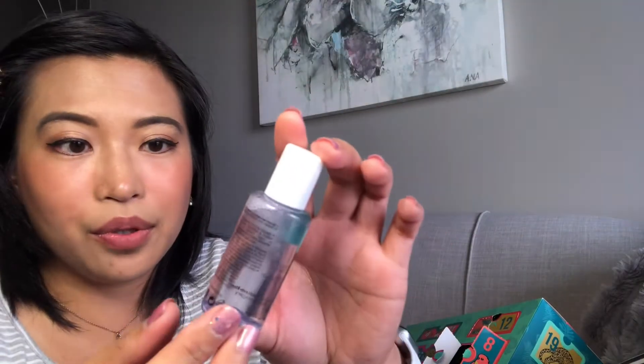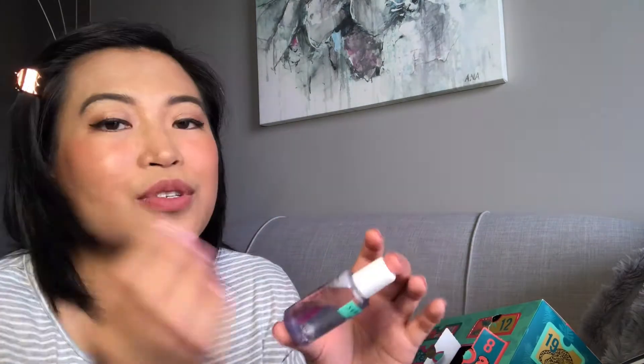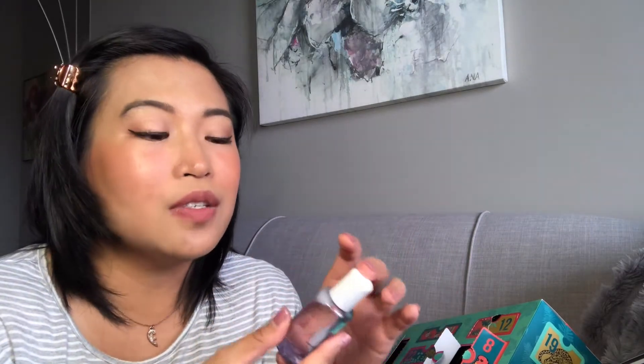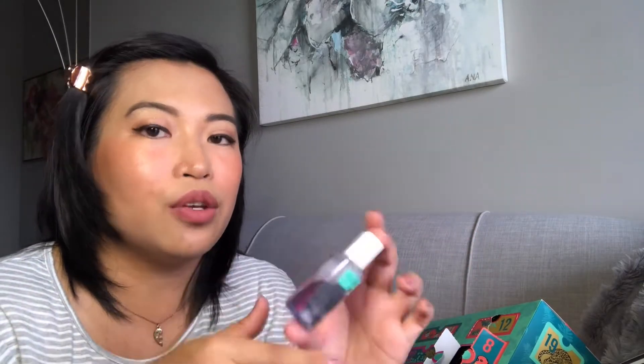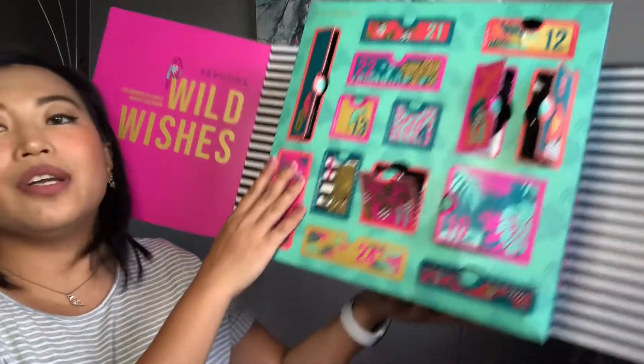Number ten is an Instant Nail Polish Remover with white peach extract — there are two wipes inside. It easily removes all types of nail polish, even the darkest ones, and because it's travel-size you can use it anywhere. I've never tried this before, but it's a good way to give it a try.